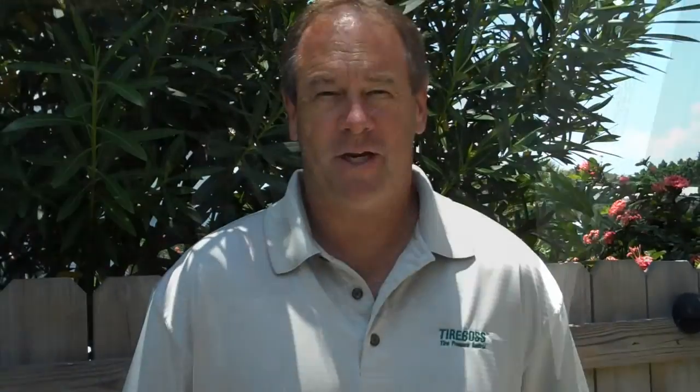In the second part, you'll see that we've lowered the tire pressure down to 25 PSI, which the TireBoss system does for you. We've alleviated the wheel hop, and the truck does not get stuck anymore.